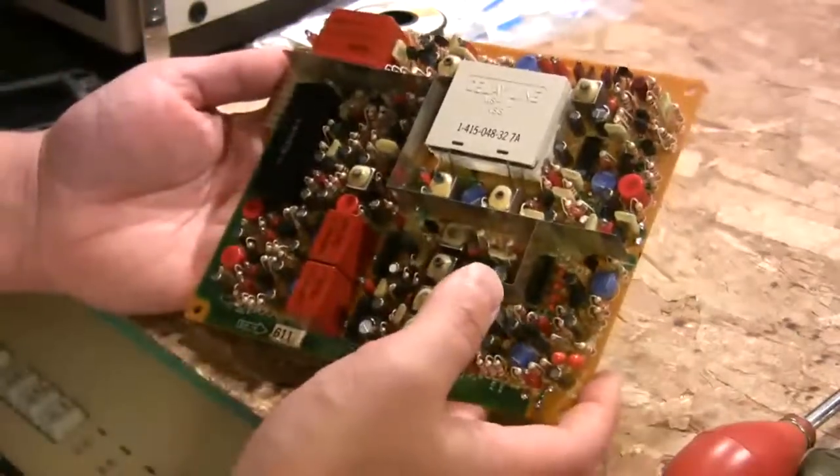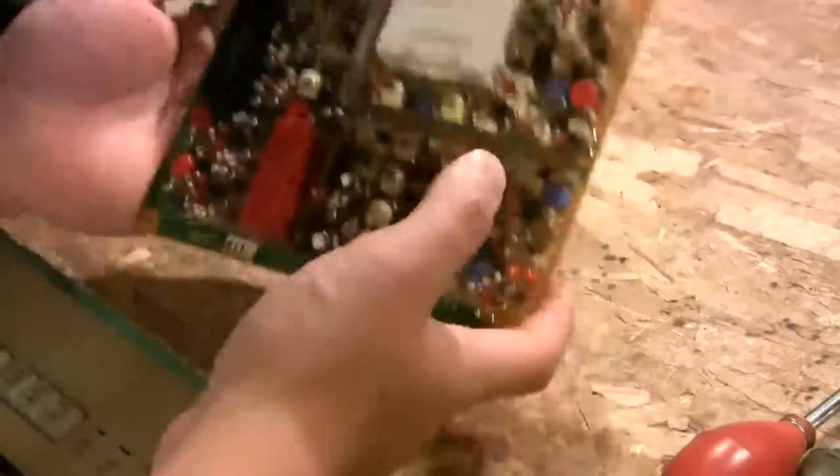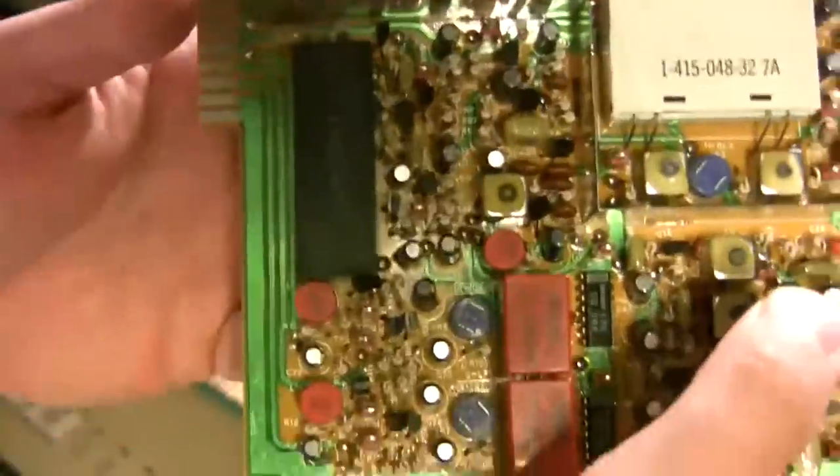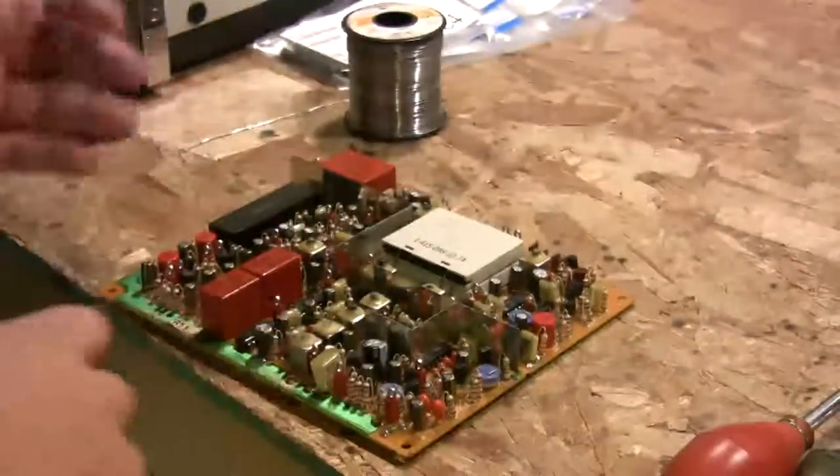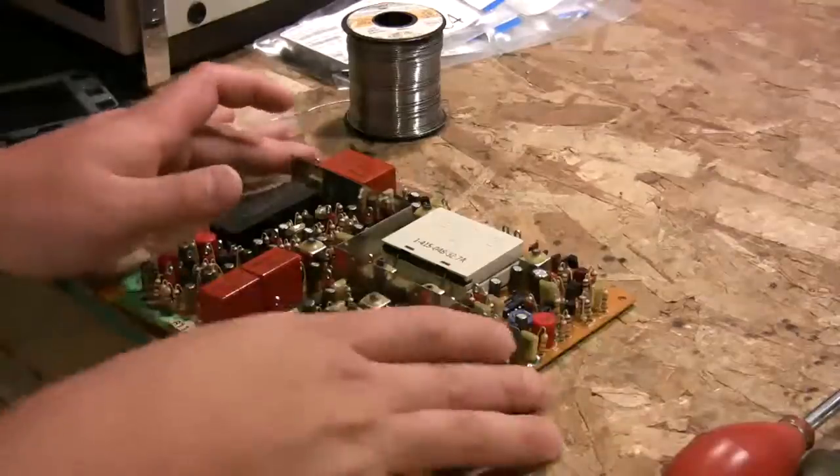I've finished recapping this board — all new shiny Panasonic and Edison caps. Here's the bag of old ones: over 30. That board had a lot of capacitors.